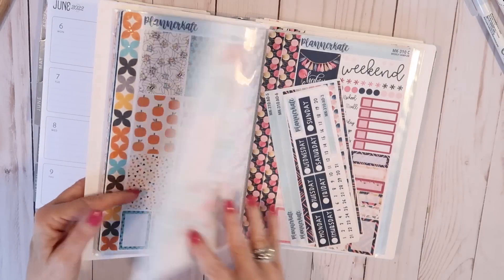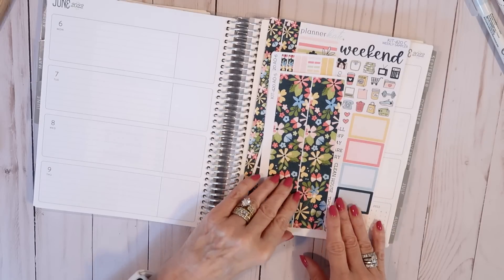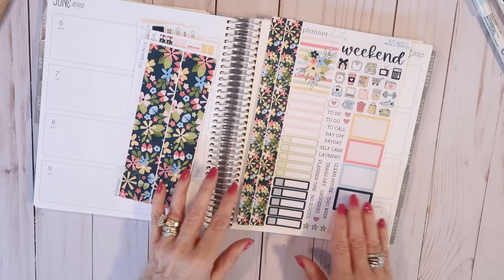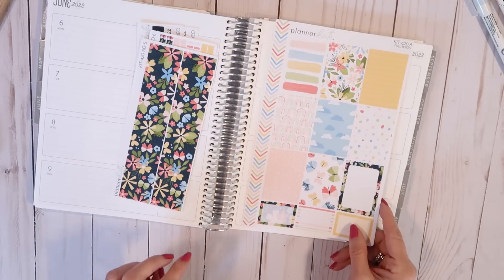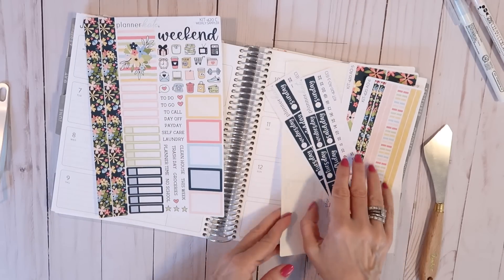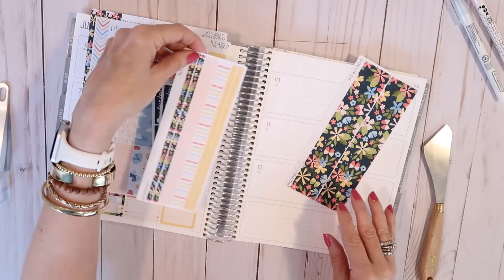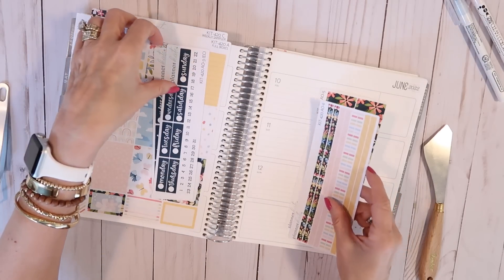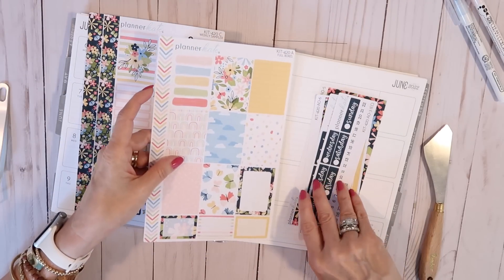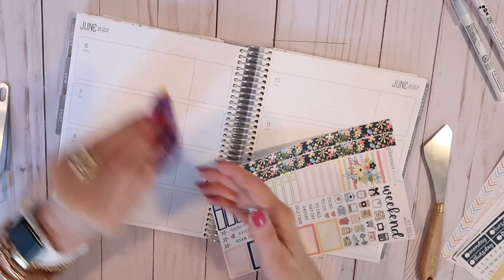I'm going to be using kit 420 from Planner Kate today. Planner Kate is one of my favorite sticker shops — I just love all the colors she uses. Her stickers are so happy and beautiful. Whenever I purchase stickers from Planner Kate I always get the sampler set, the full boxes, two sets of date covers, the skinny washi, and the wide washi. Now that I'm back into scrapbooking, I can often incorporate planner stickers into scrapbook layouts.